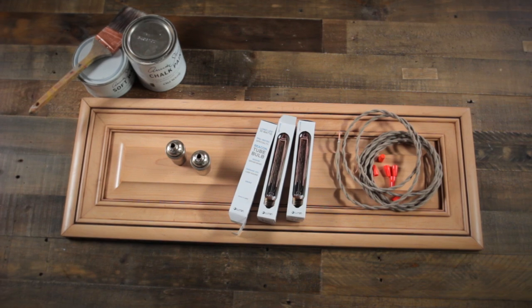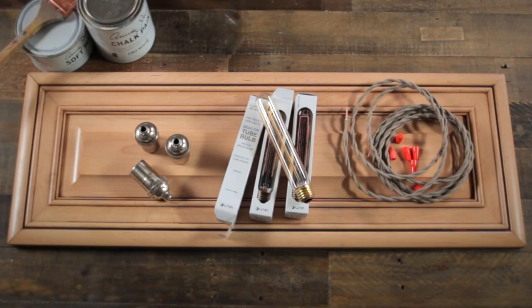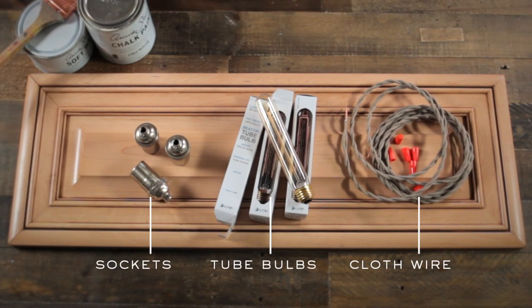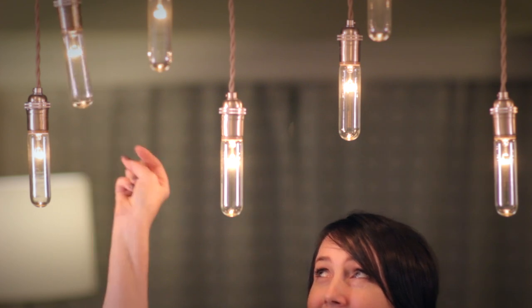The materials I used are vintage style light sockets, vintage style cloth covered wire, tube light bulbs, and a piece of wood that will be the base of the chandelier. The electrical supplies were purchased on Etsy from Snakehead Vintage. You can also find tube light bulbs at most building supply stores.